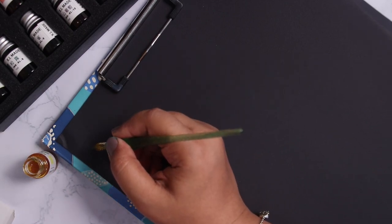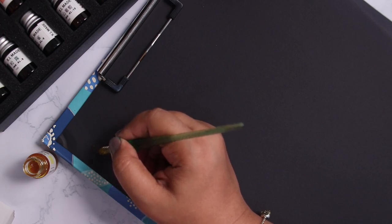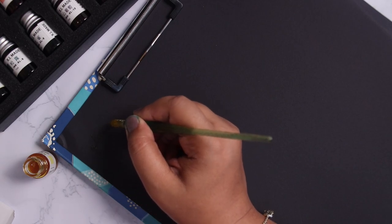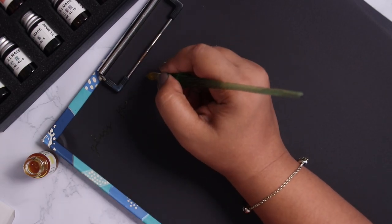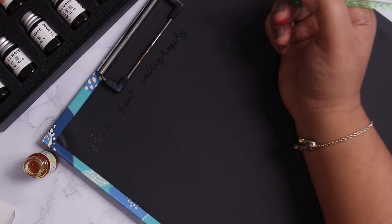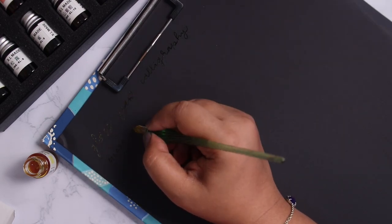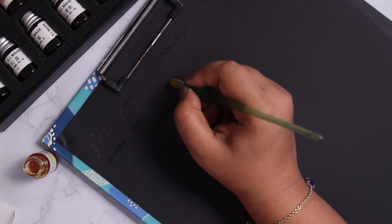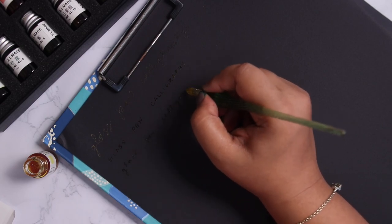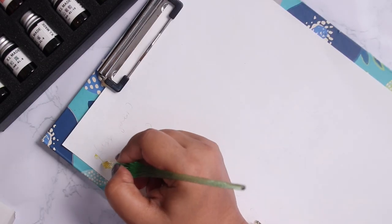Next I wanted to try these inks on black paper. I took the lightest color from the kit and tried it. I expected it to be much more visible on the black paper, but it is not. Once the ink dries a little the letters are visible, but they are not very clear. So these inks don't work well on black paper.